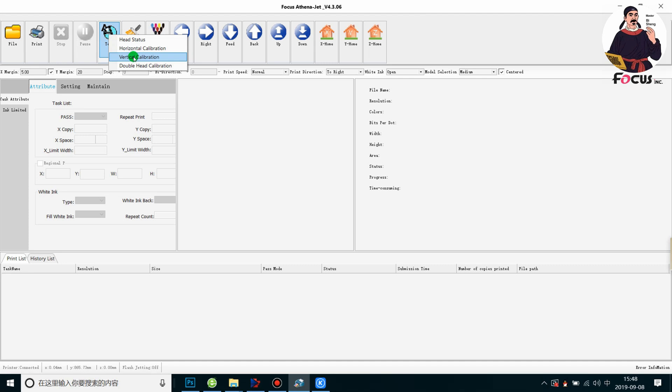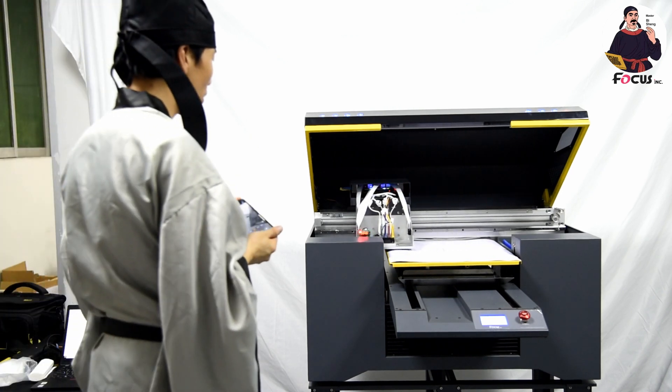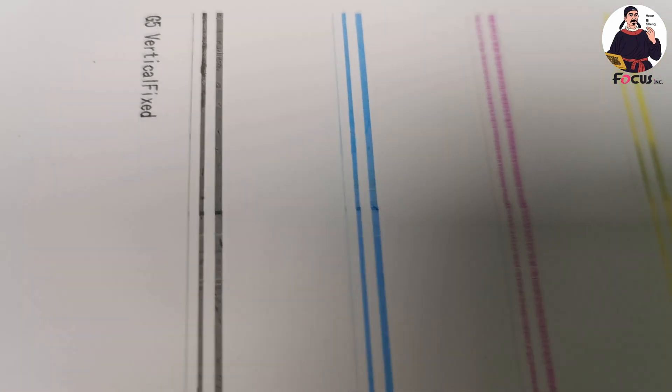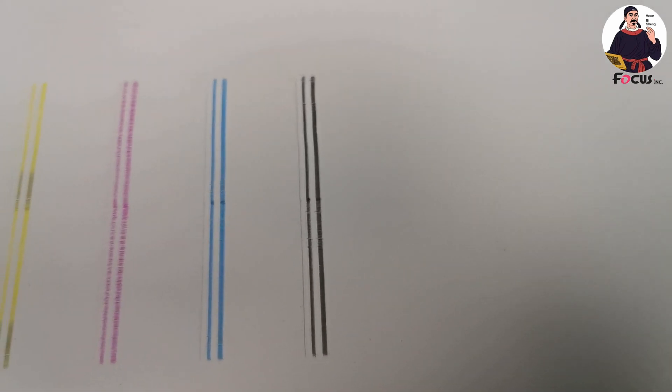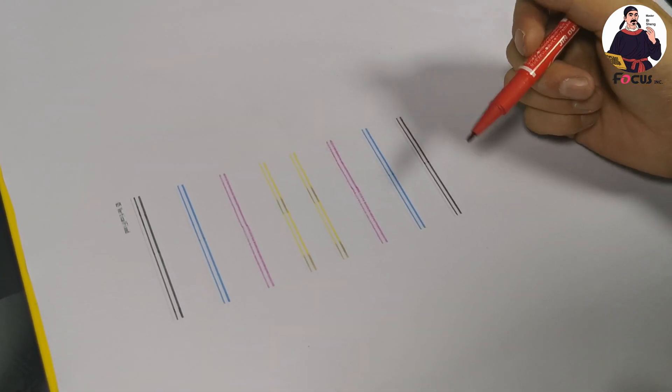Go to the software and find the test print head vertical calibration option. From the test print, we can see the white and color print head results as straight lines. If the lines are straight, no calibration is needed. But if you have bad calibration — for example the first and second passes overlap — we need to adjust the print head position.